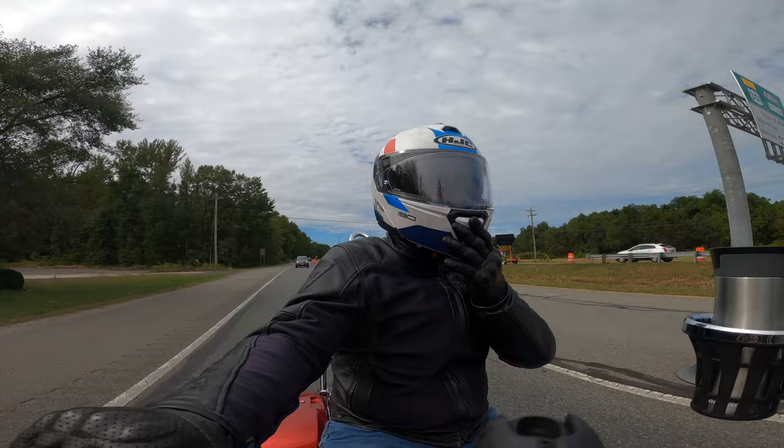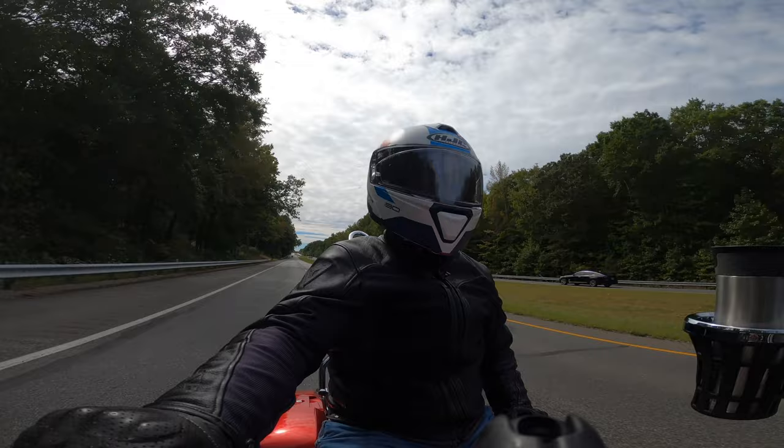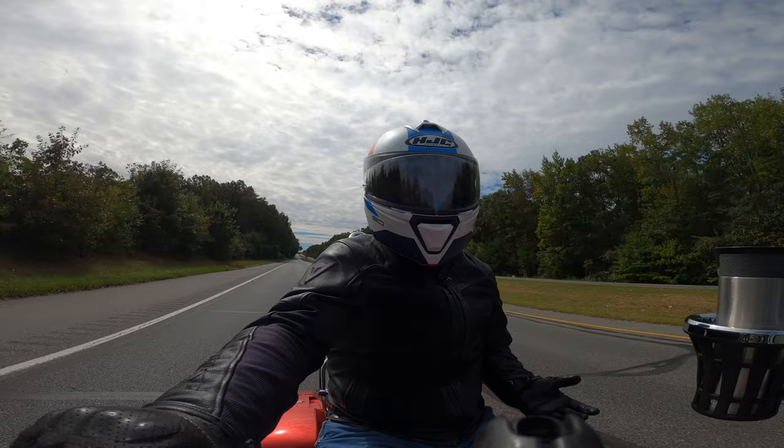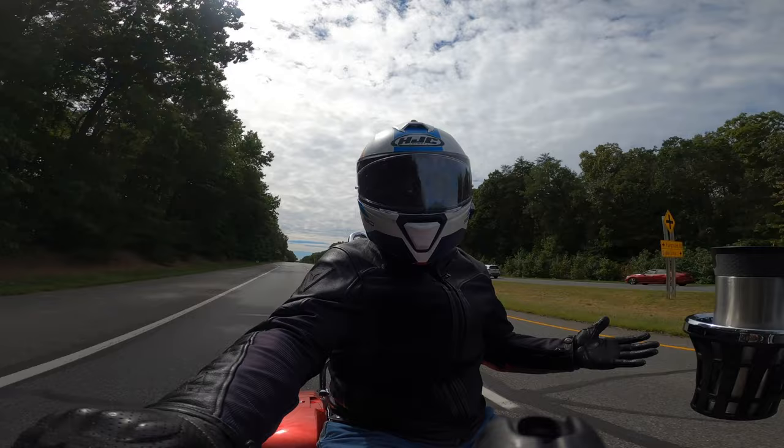The weight of the helmet: I would say it's comparable to the GT Air 2, maybe a little lighter. The GT Air 2 is not a light helmet. There's nothing about the HJC's weight that I'm disappointed with. I've worn the GT Air 2 for three years — that's definitely a hefty helmet — so the fact that this is the same or a little lighter is fine. No issues.